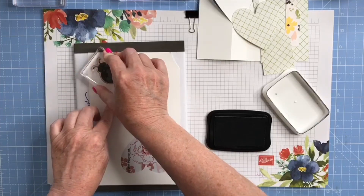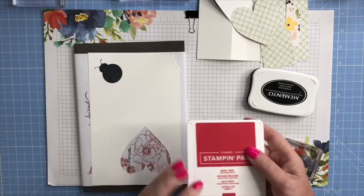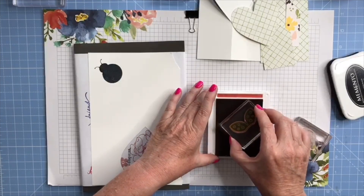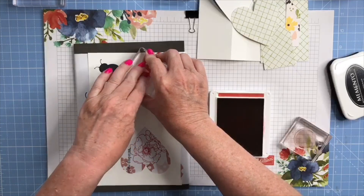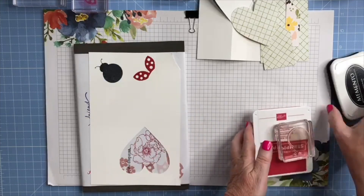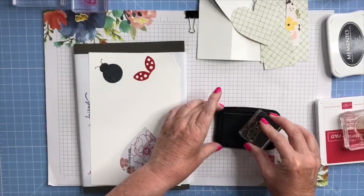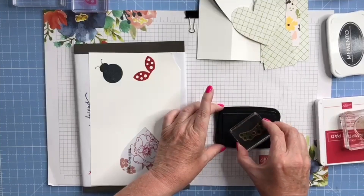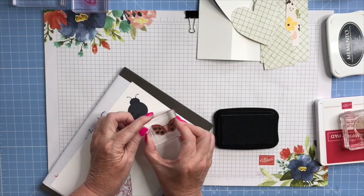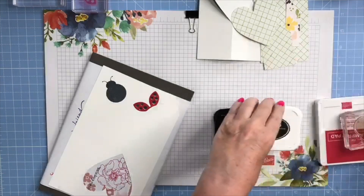I've stamped the body in black. I'm going to use Real Red for the wings, then I'm going to use the black again for the dots — or the spots, I should say. I'm going to use the black Memento for the spots. I'm just going to bring this in and try to get these to line up as best I can.